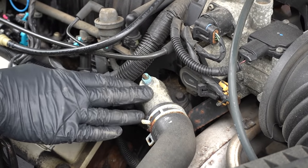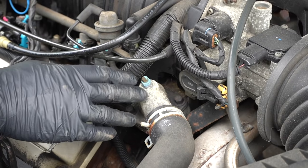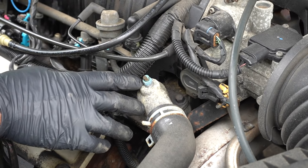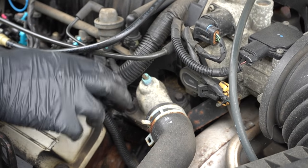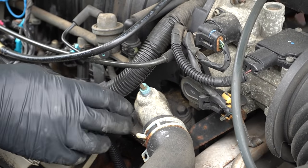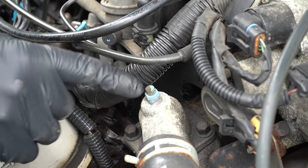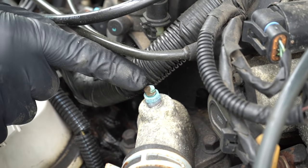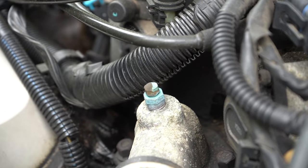Some vehicles will have a bleeder screw that helps out a lot. You can get a lot of the air out of the engine — this happens to be on the thermostat housing. So as you're filling the coolant system, you pop this open and just loosen it up with a wrench. As the coolant fills up, you're going to hear air hissing out of that right there. And then as you see bubbles or you start seeing coolant come out of there, snug it up and you should be all set.